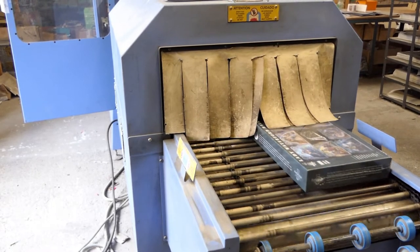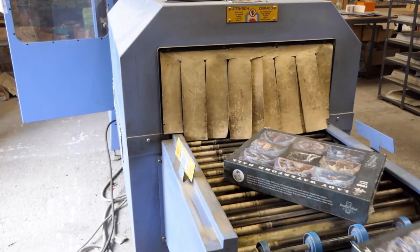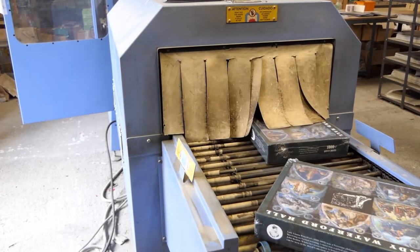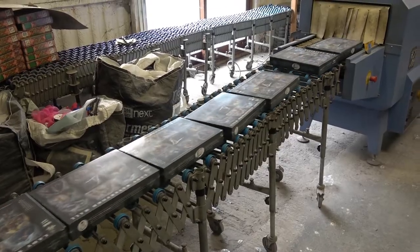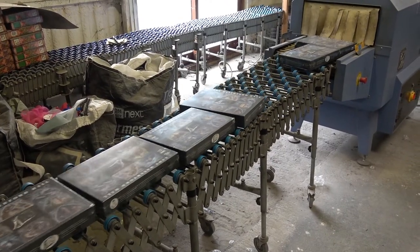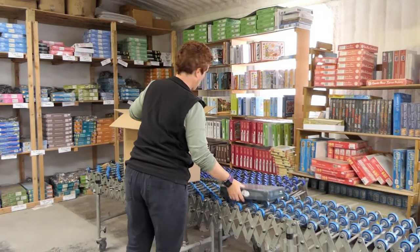The final stage of the process is to quality check the puzzles — making sure they look clean and tidy and that the shrink wrap is perfect. Once that is done, they are boxed for dispatch.